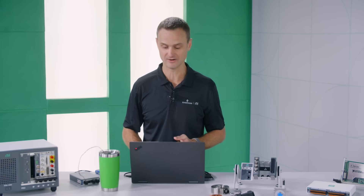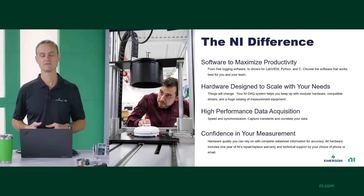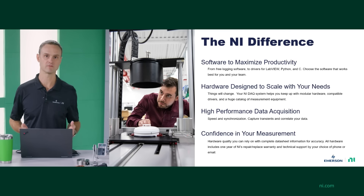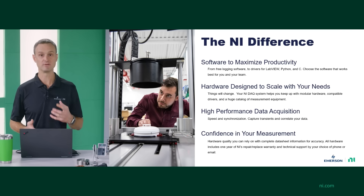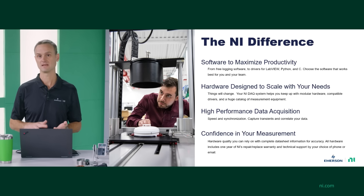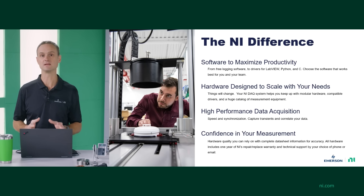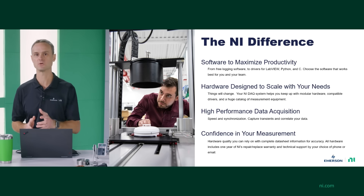That's the quick overview of the NI hardware catalog. The last thing I want to talk about is confidence in your measurements. NI has brand credibility from over three decades of building quality, reliable devices. You can look at our data sheets and see that we spec everything you need for absolute accuracy — offset, gain, noise, calibration intervals, in some cases up to 10 years. Everything you need to have confidence in your test so you can build a better product.